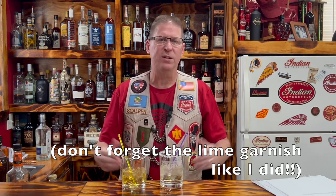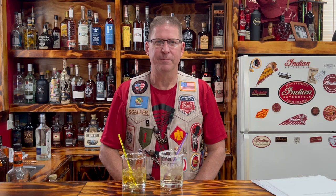Happy National Margarita Day to everybody. Hope you enjoy your margaritas. If you've got any comments, questions, ideas, or cocktails you want me to make, put those down below — I'd be happy to read every one. Be sure to like, subscribe, give me the thumbs up, share the channel with your friends, and come back tomorrow for another fine drink here at the Speakeasy. Until then, this is Scalper — out. Bye-bye.